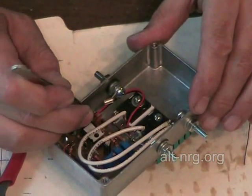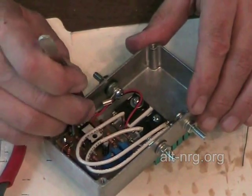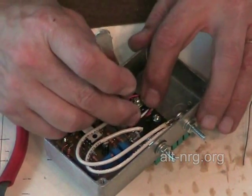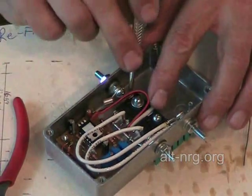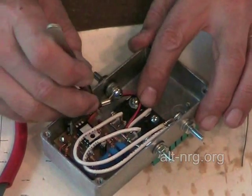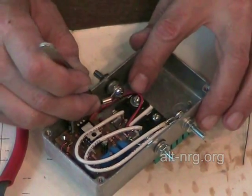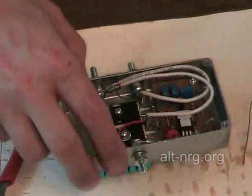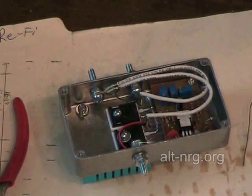Tuck that down inside. The fan is assembled. I'm just going to tuck this fan wire down below the positive input terminal because now I'm going to be assembling the transient suppression diode, the MUR420.